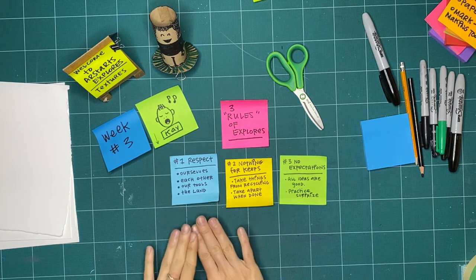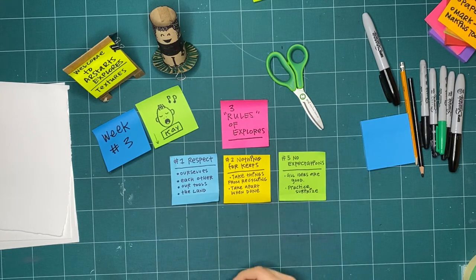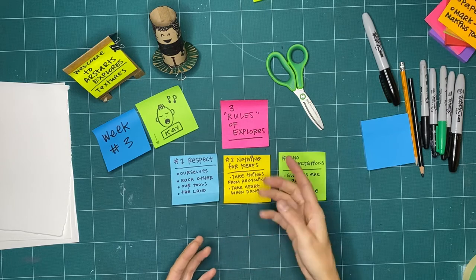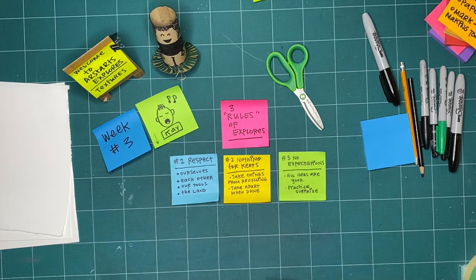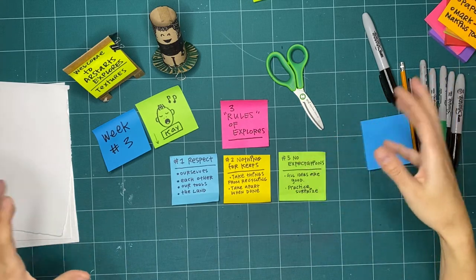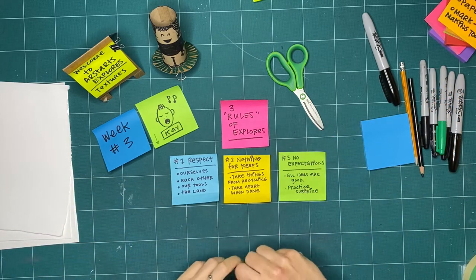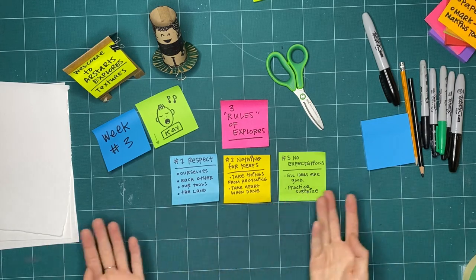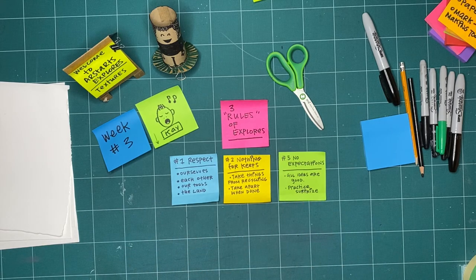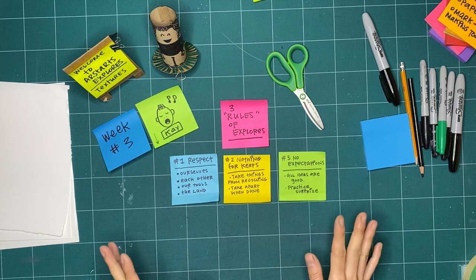Those are some ways that we can practice respect. The other two rules are very exciting when it comes to making, because when nothing is for keeps — which is rule two — it means that all of a sudden our recycling bin is our art store. We can take things from there: paper that has writing on the back of it, paper we find around the classroom, the house, a community center — wherever we find paper. All of a sudden any spot we can find to make a mark, rip paper, or fold it up becomes something we can use while exploring. It doesn't have to be perfect. It's not for keeps. And when we're all finished, we can take it apart and put it back in the recycling bin.